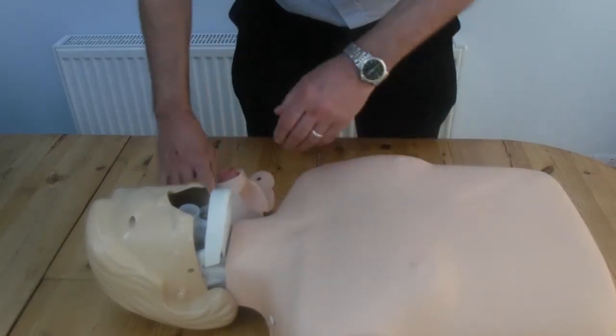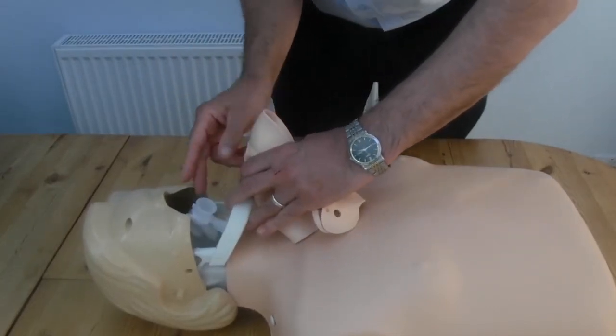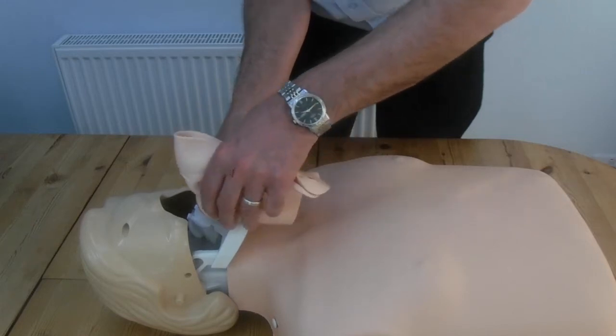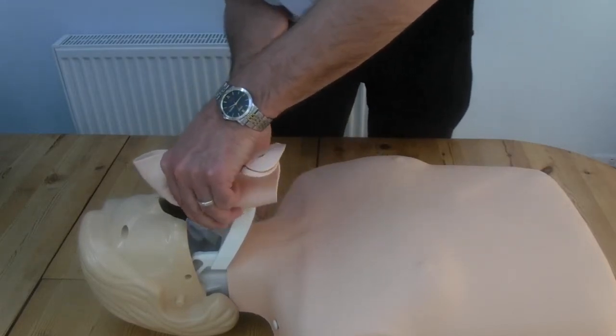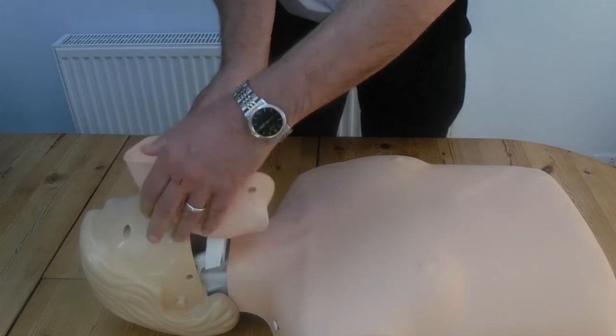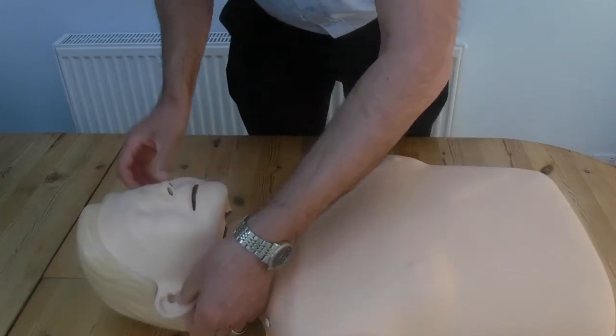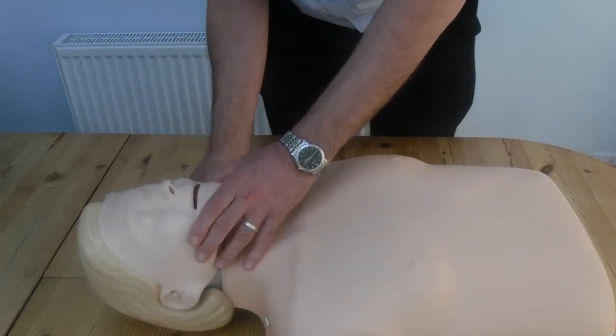Now that we've come to the face, if you've got thin fingers, just get in behind. Support the airway as you push the mouthpiece onto the airway — you hear the little click. It's attached firmly, and now just peel the skin back over the face and secure it up around the ears.